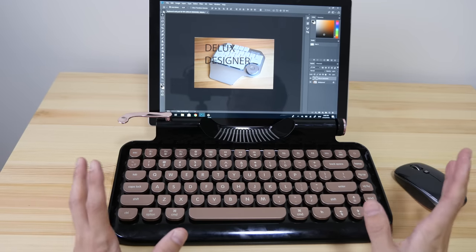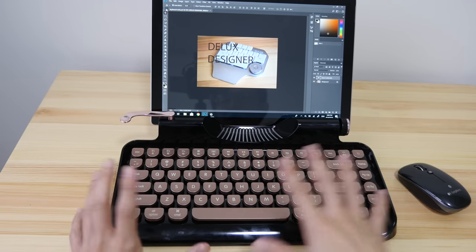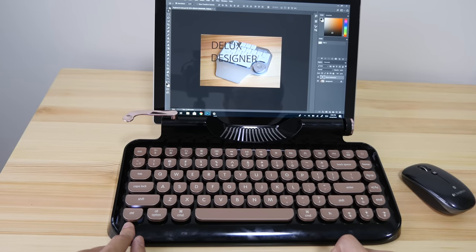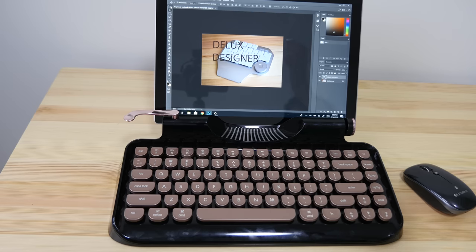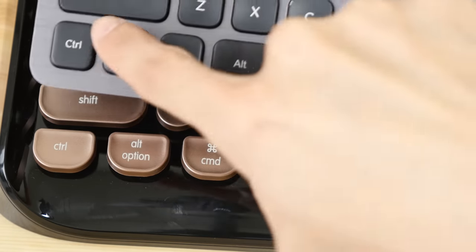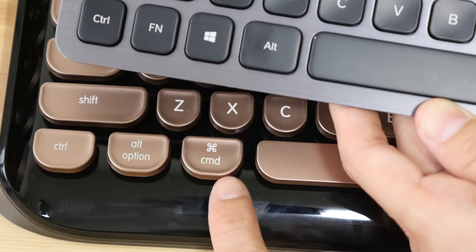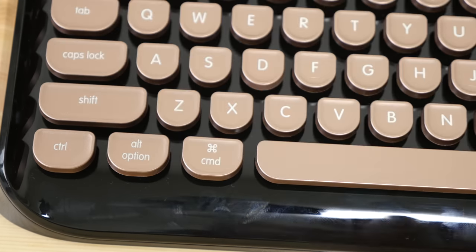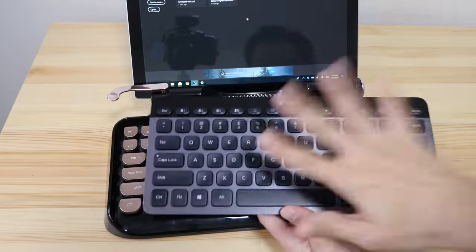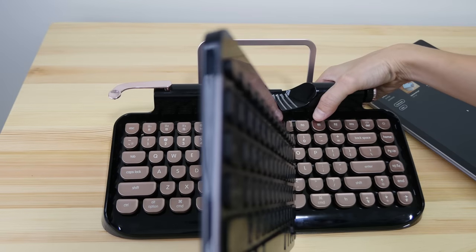Using this keyboard with Windows feels a bit weird because of the layout of the modifier keys. This keyboard uses a Mac OS layout with Command, Option, and Control keys. On a Windows keyboard you'd normally have Control on the far left, then Function, Windows, and Alt. It will take some time to get used to. And since I already have this keyboard out, let me show you how thick the Rimac keyboard is compared to this Logitech keyboard.